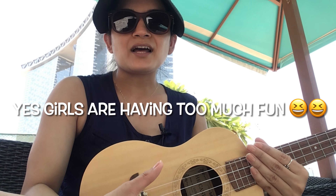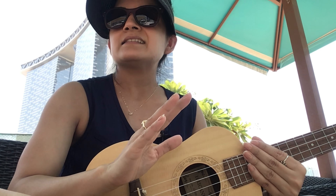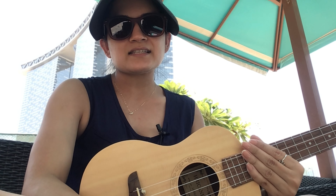This is Bruno Mars' 'Count on Me' — I absolutely love this song. It's cute, lovely, and it just speaks friendship out loud. Today we'll learn this song. I'll give two variations to make it as easy as I can: one for beginners and one for those who've been playing for some time. For beginners, I'll give you an easy variation.